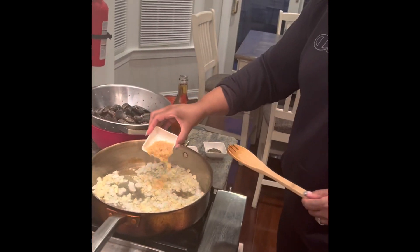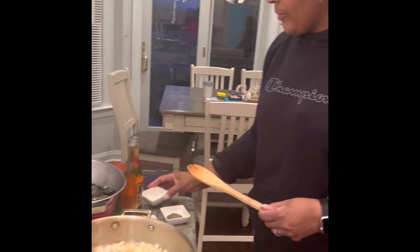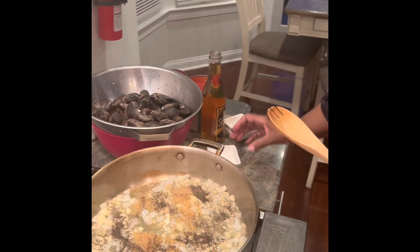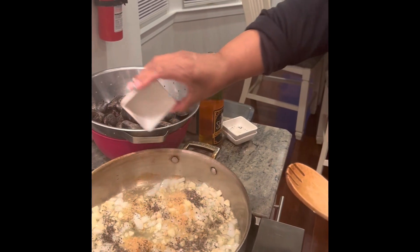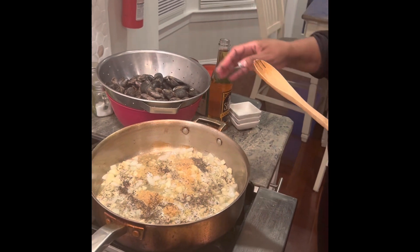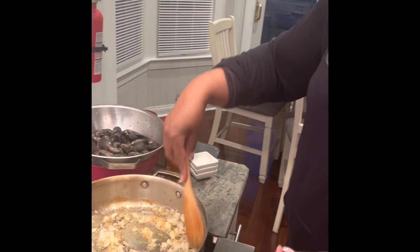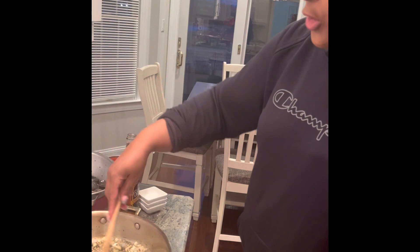Now I'm going to add the coarse garlic, the black pepper, and the coarse sea salt. Mussels come from the sea so they already have a good amount of salt in them, but when you're adding sauce to it, you want to add a little bit more salt.